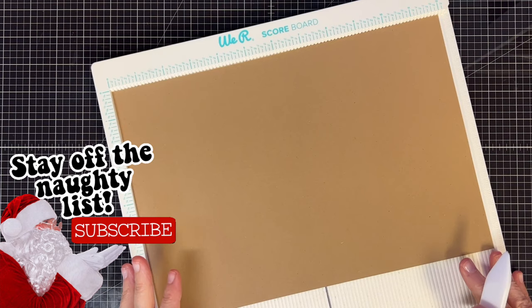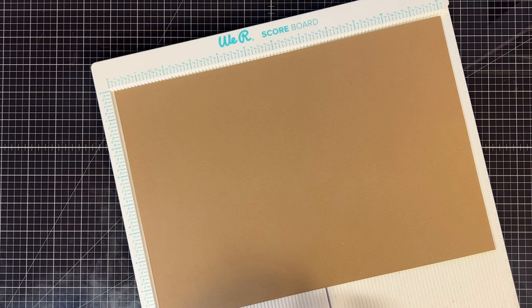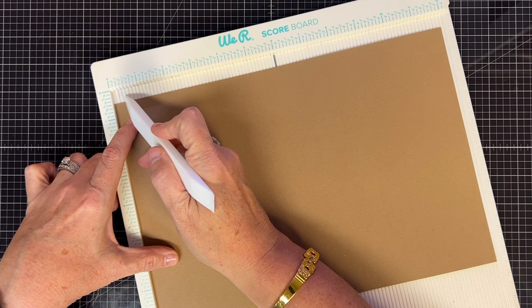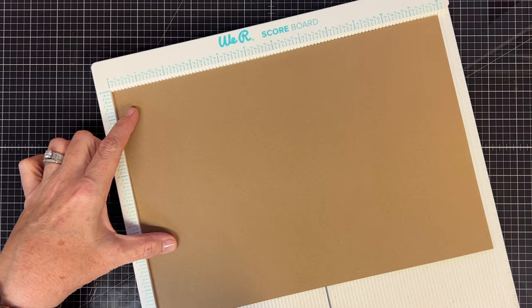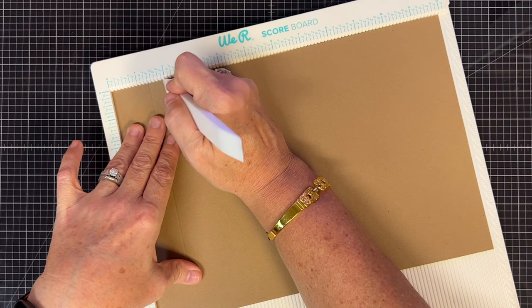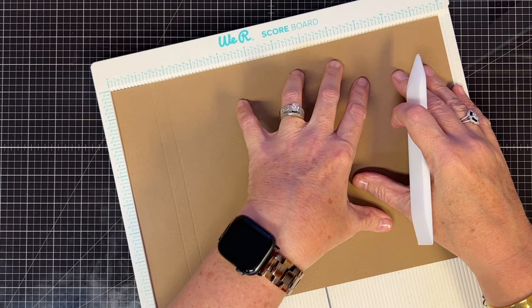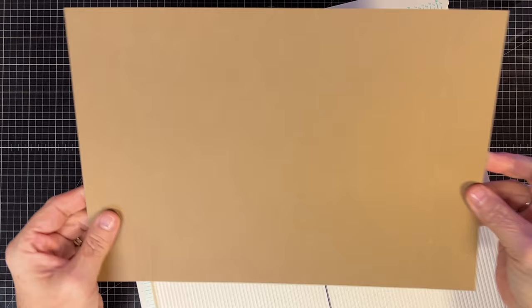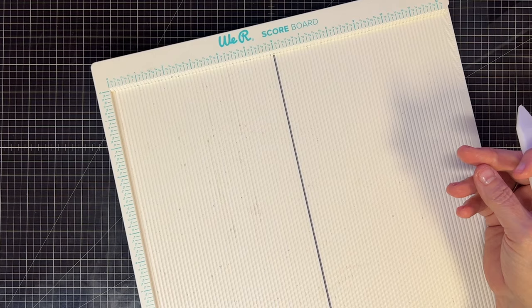Now let's get our scoreboard out. The first piece we cut — the eight and a quarter by 12 inch piece — needs some scores. I have to use eighths here; every single line on your scoreboard is an eighth of an inch, so if you have to count it's easy. Score at one and three-eighths, then one and seven-eighths — that's one of our spines. Then come down to the other end and score at ten and one-eighth, then ten and five-eighths. This is the back or main part of the folio.